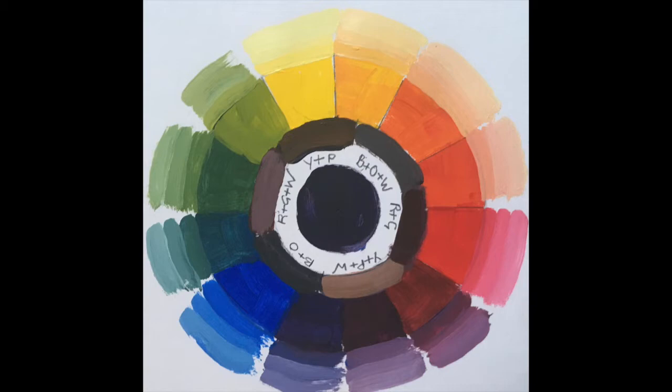This example uses the common primary colours of cadmium yellow, cadmium red and cobalt blue. This is a warm sunny palette and the vibrant blue creates clean purples and rich greens.